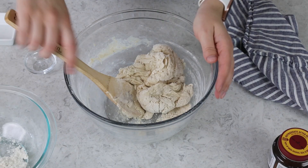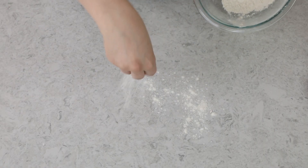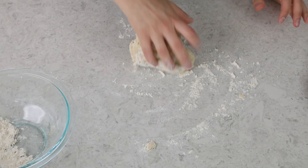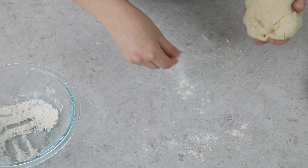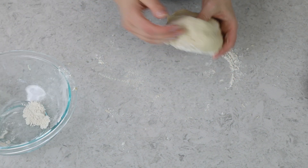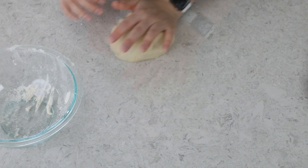My dough is starting to get a little bit dry, so I'm ready to turn it out of the bowl and start kneading it on a clean, lightly floured surface. We are just going to knead this dough until we have a smooth, elastic dough. If the dough starts to get sticky or sticks to your hands or the counter, just add a little bit more flour. When doing this by hand, it usually takes me about 7 minutes to get it to a nice consistency — probably anywhere between 5 and 10 minutes. Kneading the dough is really important because you're developing the gluten, which ensures a nice fluffy, tender breadstick.